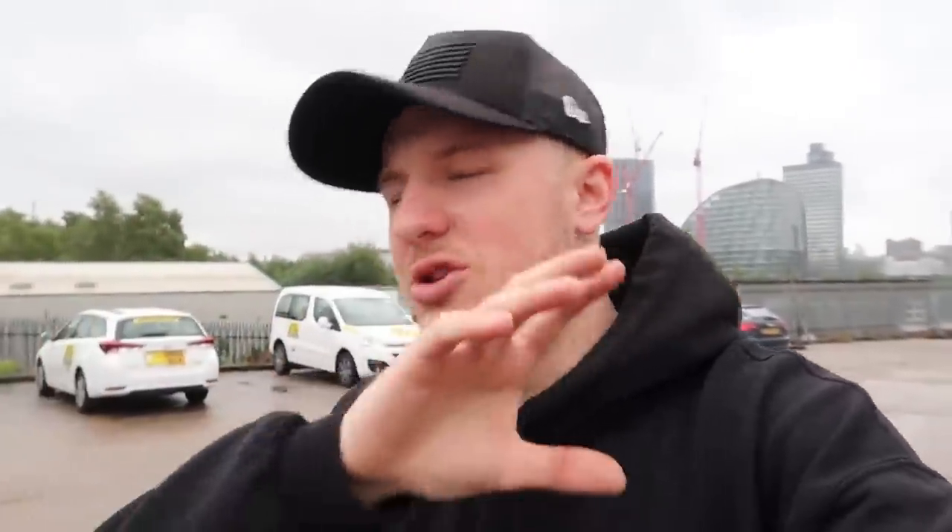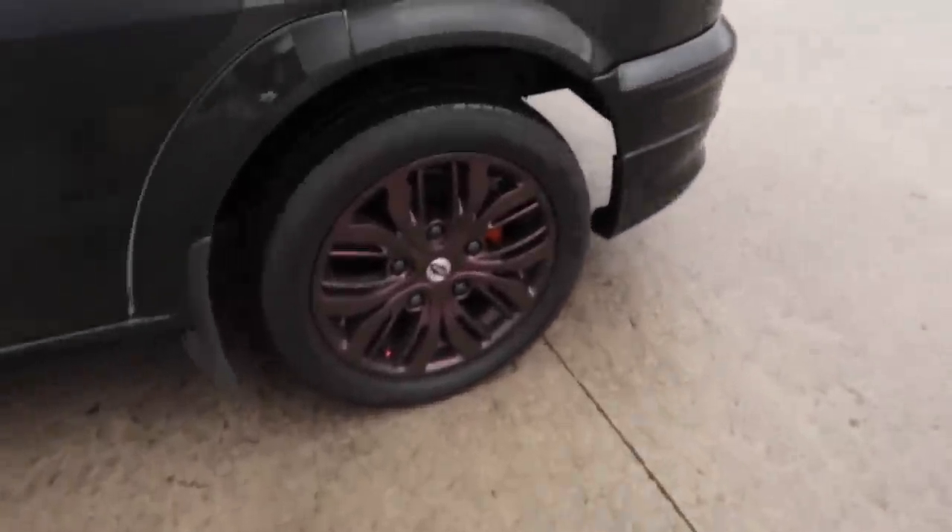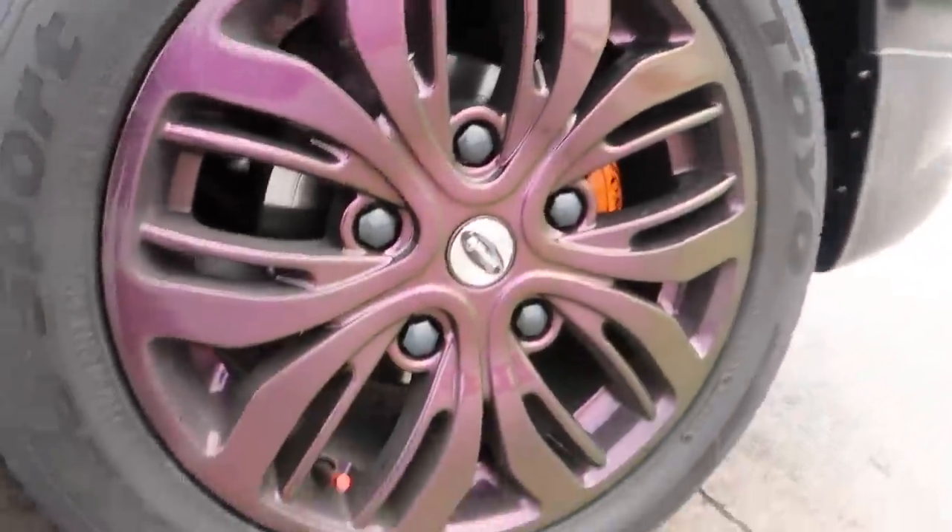AC Alloys is down here today at Waxing Away. What AC Alloys is — he is a mobile alloy refurbisher. He does curb damage, hubs and calipers, colour changes, bits like that. Literally everything to do with alloys and he's top of his game. The work he does is amazing. As you can see by his wheels, these are like colour shift alloys and they just look mint. But I'm not going this crazy with mine. That's what we're doing today — getting the alloys sprayed and I cannot wait.